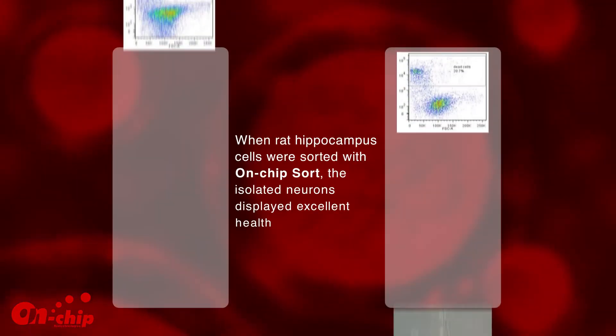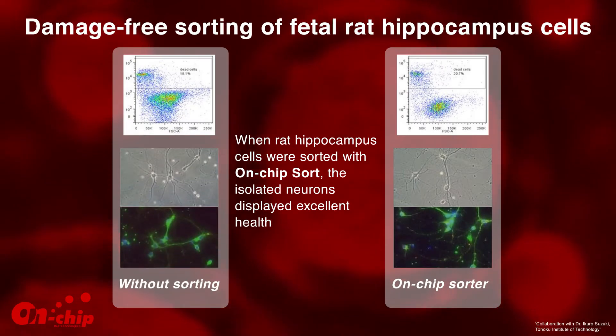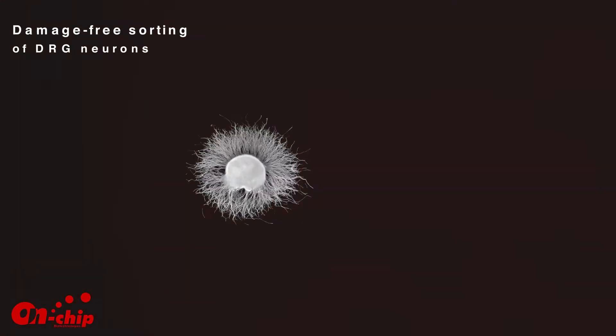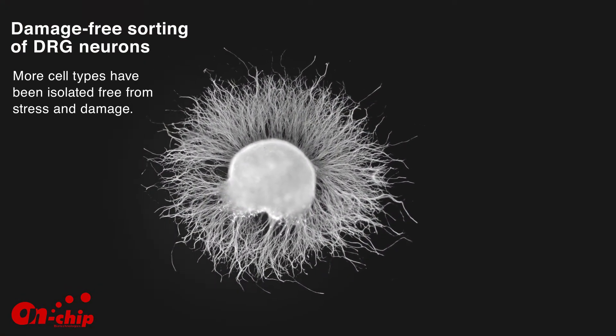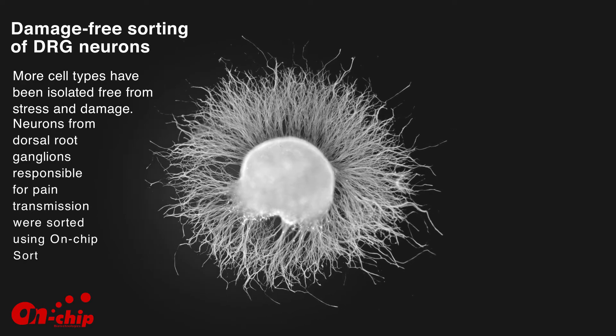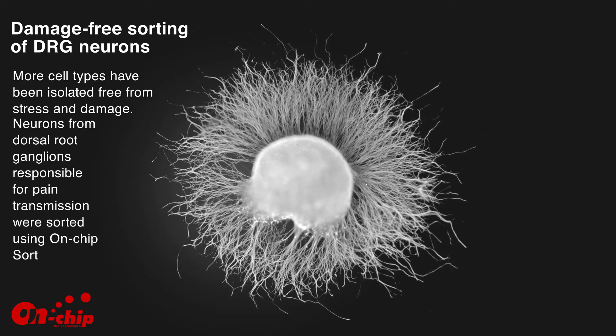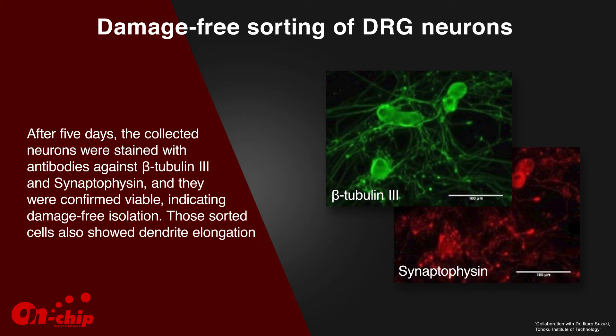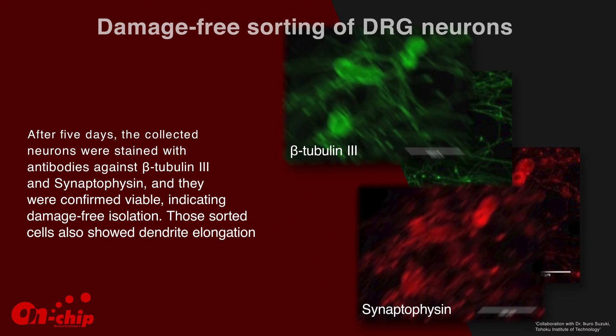When rat hippocampus cells were sorted with On-Chip Sort, the isolated neurons displayed excellent health. In contrast to cells isolated with a conventional sorter, growth of cells from On-Chip Sort resembled those of unsorted cells. Neurons from dorsal root ganglions responsible for pain transmission were also sorted; after five days, the collected neurons were stained with antibodies against beta-tubulin-3 and synaptophysin and confirmed viable, indicating damage-free isolation. Those sorted cells also showed dendrite elongation.